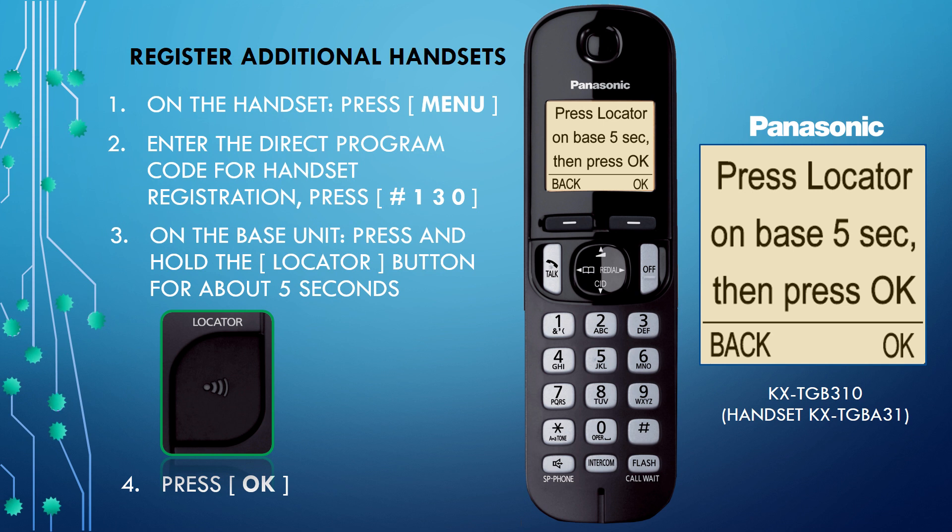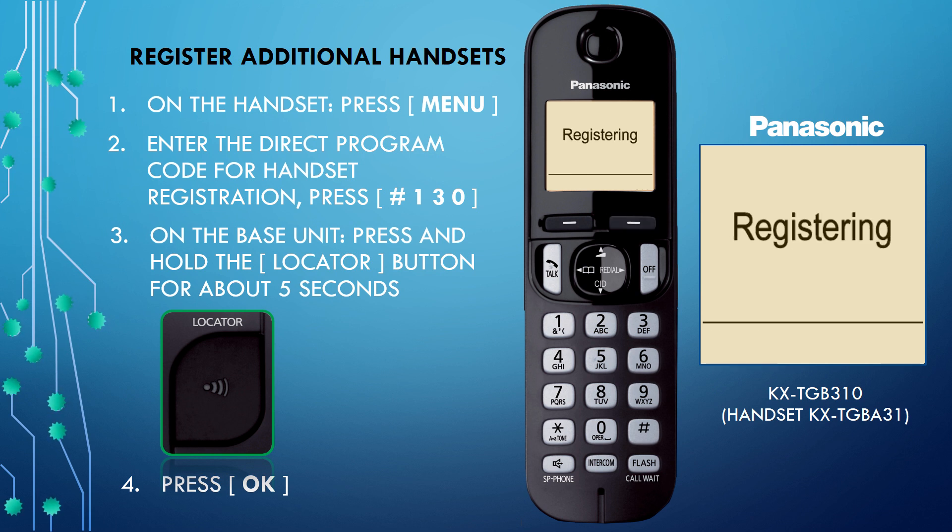Step 4: After five seconds, press OK on the handset and wait until a long beep sounds. The handset is now registered and the handset number appears on the screen.